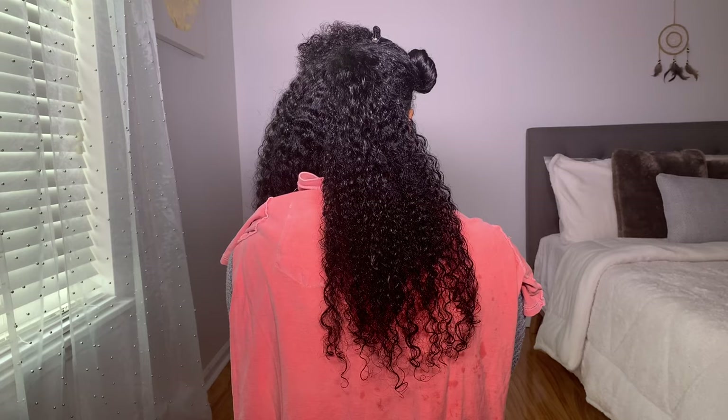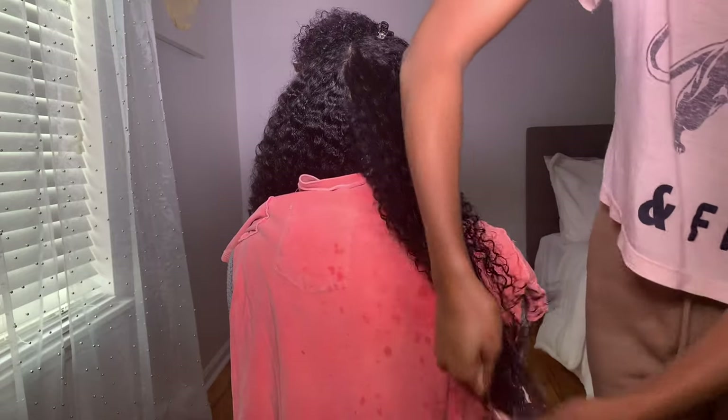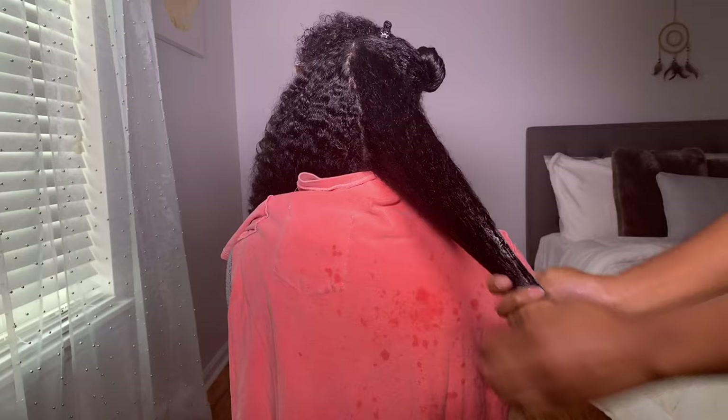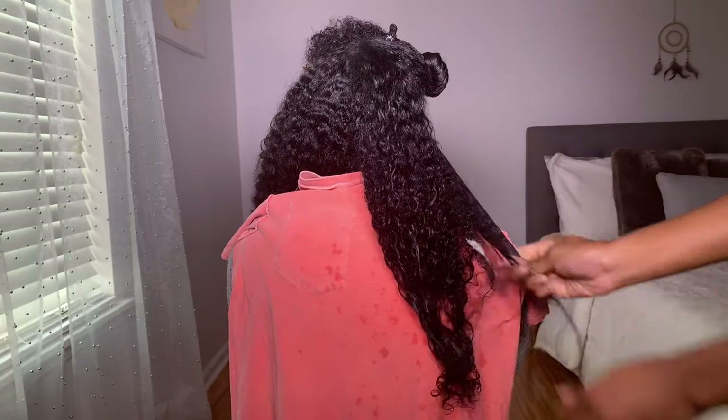Starting from the back section, I'm beginning to apply the clay all over her hair, starting at her ends and then working my way up to her roots. This product has a really nice smell to it — I smell lavender and eucalyptus oil, peppermint oil. It just smells very nice and refreshing.